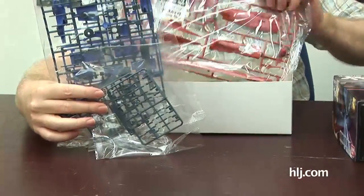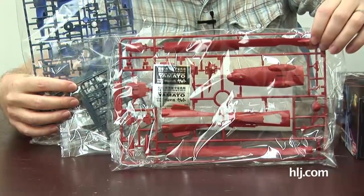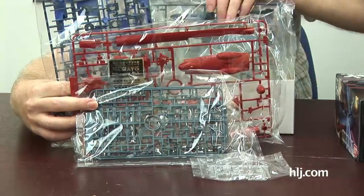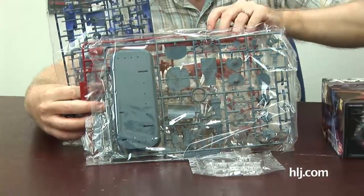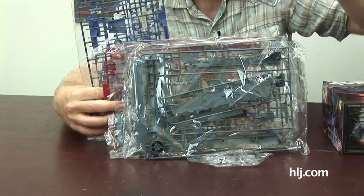Our previous Yamato is quite a bit bigger than this one. Does it include some kind of base to stand it up? There are clear parts and yes, there is a base set — very nice. Looks like a pretty solid snap-fit kit with a lot of pieces.